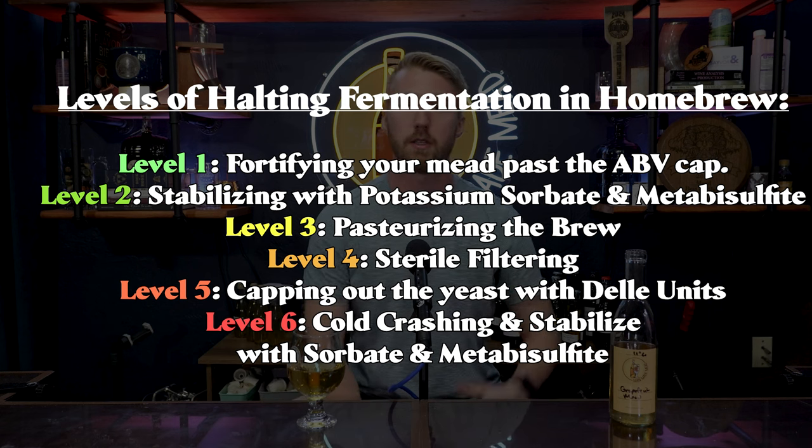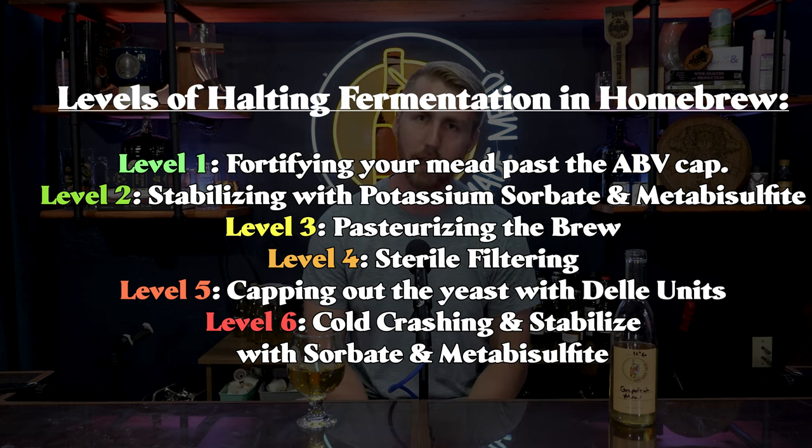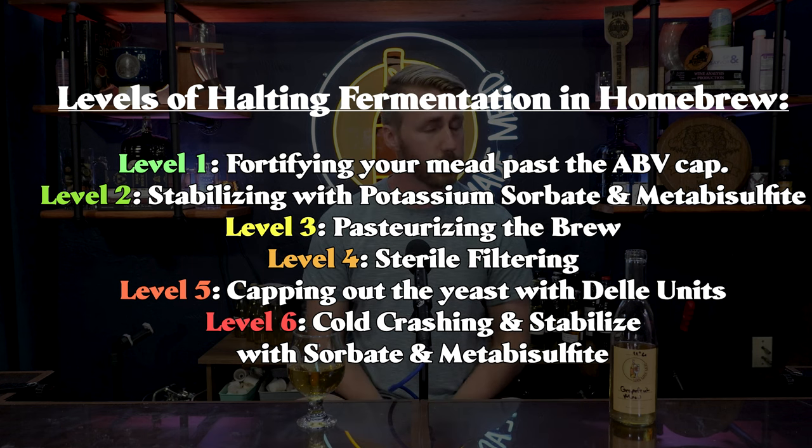Cold crashing does work for low-alcohol brews. So we've covered six ways to halt fermentation, level one through six — from simple to difficult, involving progressively more math and equipment. Someone will probably say I missed one, and maybe I did — apologies — but those are the six I recommend.